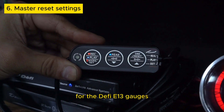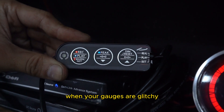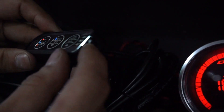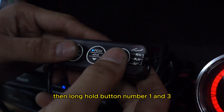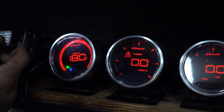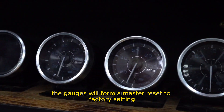For the DeFi E13 gauges, there is a master reset to factory settings function. When your gauges are glitchy, you can try doing the master reset first. This is how you do it. Make sure the switch at the side is set to the real position. Then long hold button number 1 and 3. If you hold it long enough, the gauges will perform a master reset to factory settings.